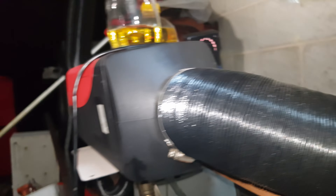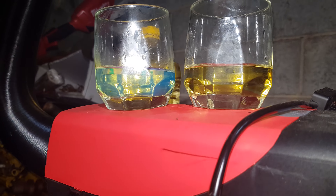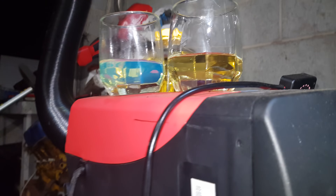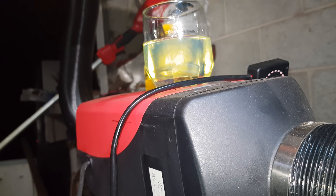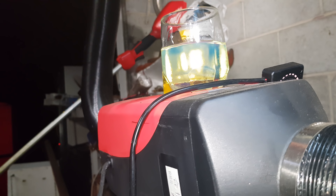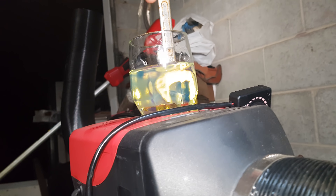Glass number one, glass number two. Aside from a bit of a bluey colour in our diesel and the obvious viscosity difference — roughly 50-50. I hope it works because I've got a bit of it there to burn. Because this is a clearly scientific test, I'm going to stir it with a ring spanner.